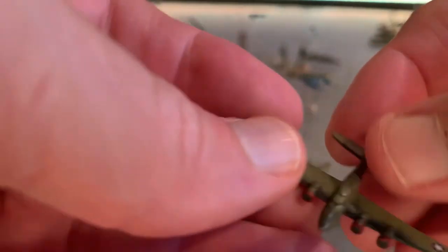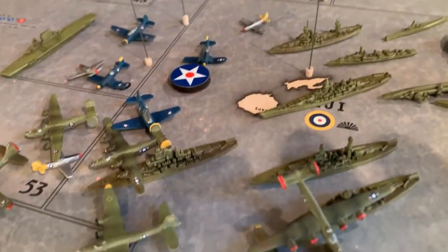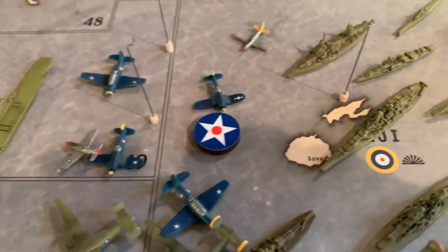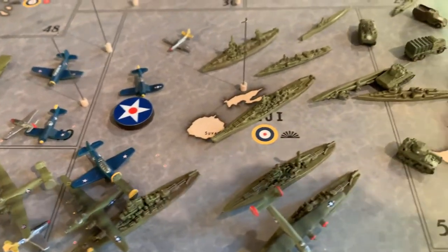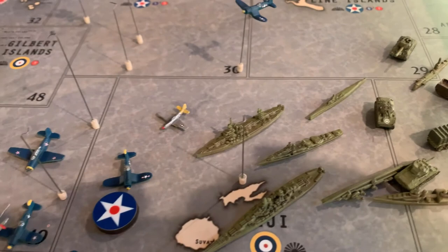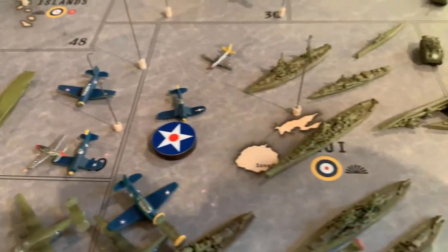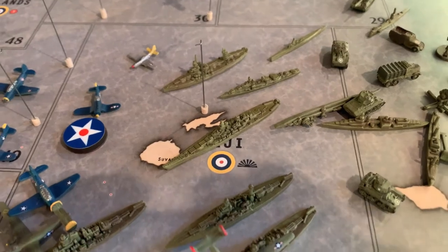All right guys, that's about it. Hope you like what I've accomplished thus far. I have one more country to go, which I'm almost done with — I just have to finish up some aircraft. And that is Japan. I can't believe I started this back in last October, so it's taken me about nine months. All right guys, we'll talk to you later. Take care.